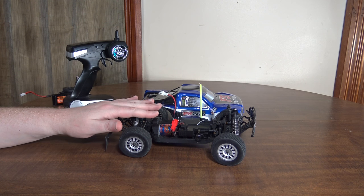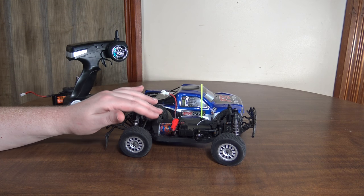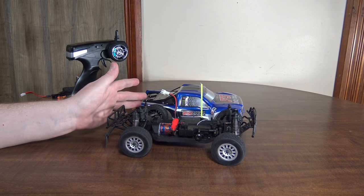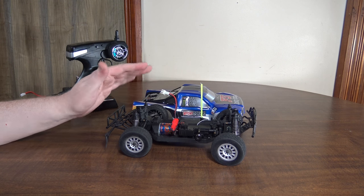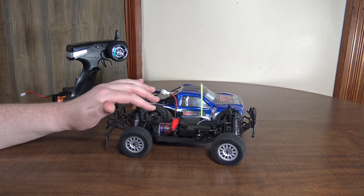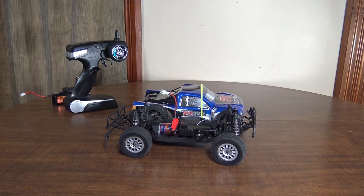There is no LiPo cutoff on the ESC, so if you put a LiPo battery in it, you're going to want to have your own low-voltage alarm or make sure you're not driving for too long, because the ESC will not cut off power and you could over-discharge a LiPo battery.